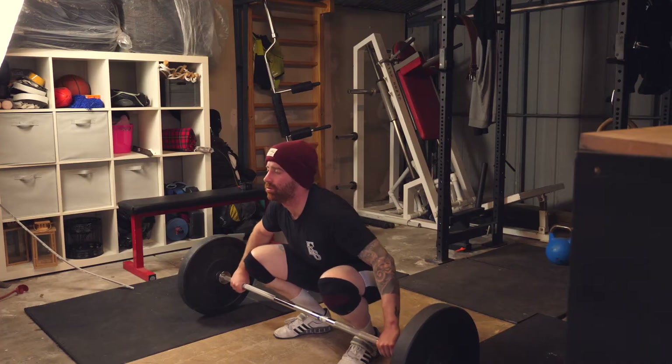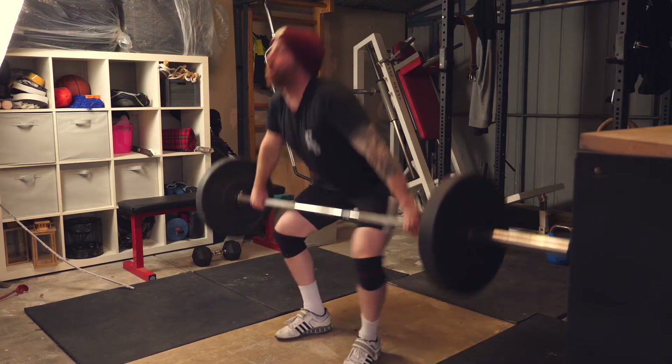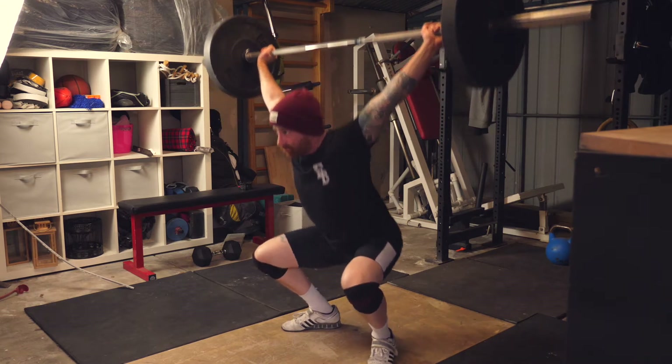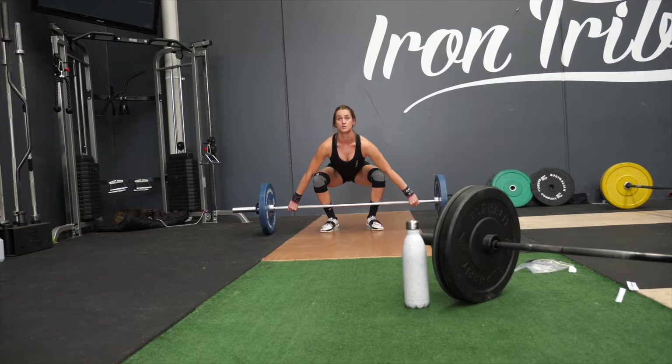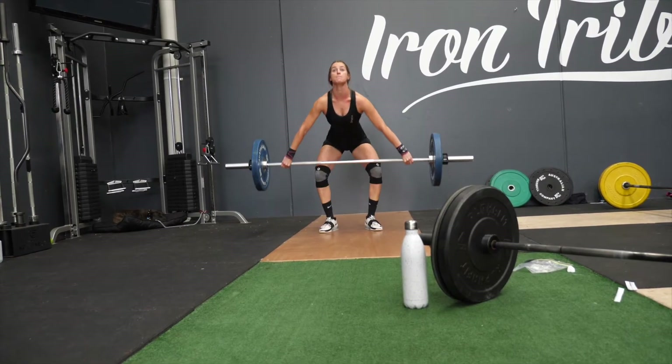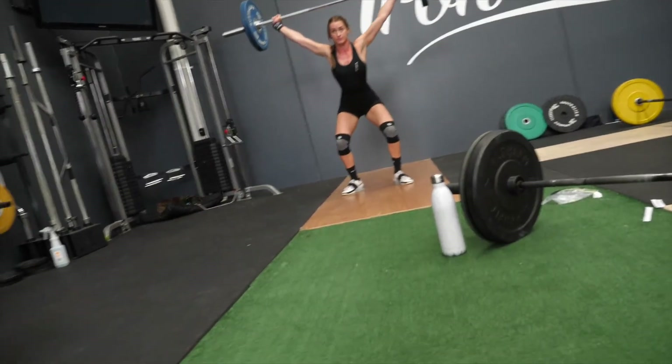A dynamic start — which can be top-down or bottom-up — is where you take your breath in, get ready to go, pull yourself into the bar, and when you hit the right position, you push the world away. Some athletes find it much more explosive, feeling like they're pulling their muscles back to get ready to fire. We always start all beginners with static starts because we're looking for consistency in the position they pull from off the floor.